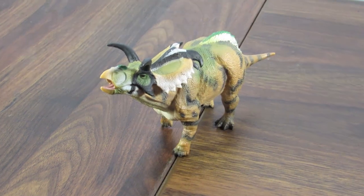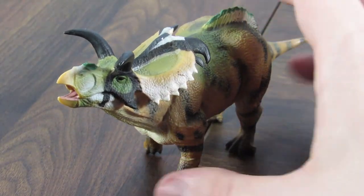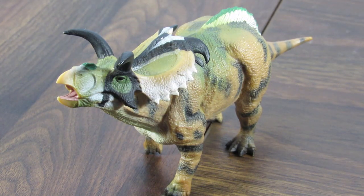That's going to do it for this review of the Collectae 2015 Medusa Ceratops. Let me know what you think of this one down below, leave a like if you liked it, and I'll see you guys in my next video. Take care and bye-bye.